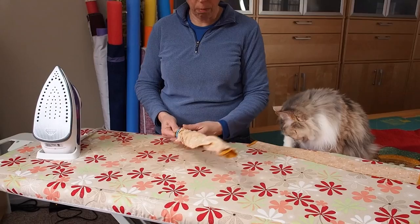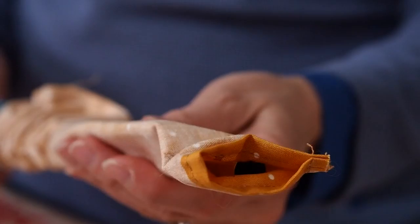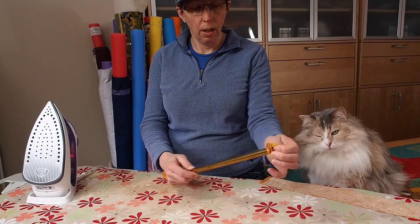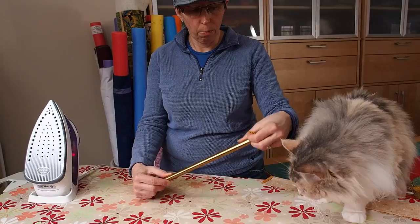Then you just pull back on the guide wire. Sometimes you have to give it a little bit of help and pull the wire back, then just straighten out the top of your tube to finish pulling it through.